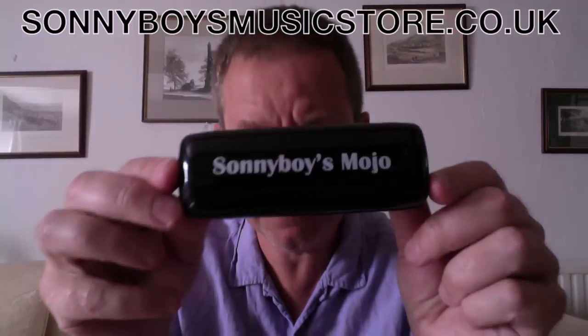Hi folks, I've got a new harmonica to show you. This is the Sonny Boys Mojo. This is brand new, right out of the factory. Let's have a look at it. Wrapped up like a little lozenge or something. There you are. Good looking box, I'd say.